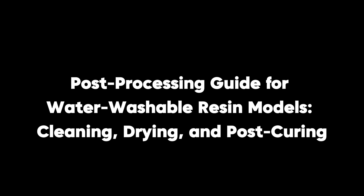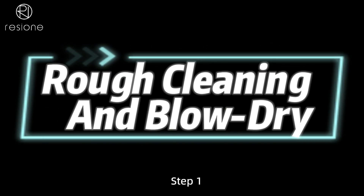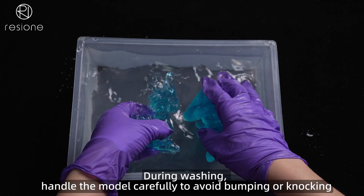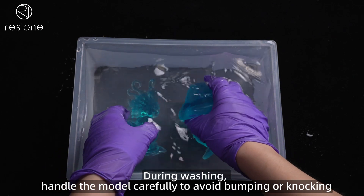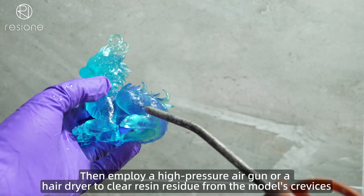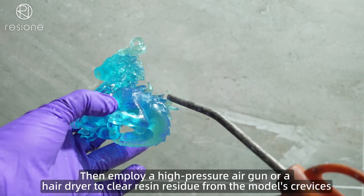Post-Processing Guide for Water-Washable Resin Models: Cleaning, Drying, and Post-Curing. Step 1: Rough Cleaning and Blow Dry. Rinse the model by swishing it back and forth in water. During washing, handle the model carefully to avoid bumping or knocking. Then, employ a high-pressure air gun or a hair dryer to clear resin residue from the model's crevices.